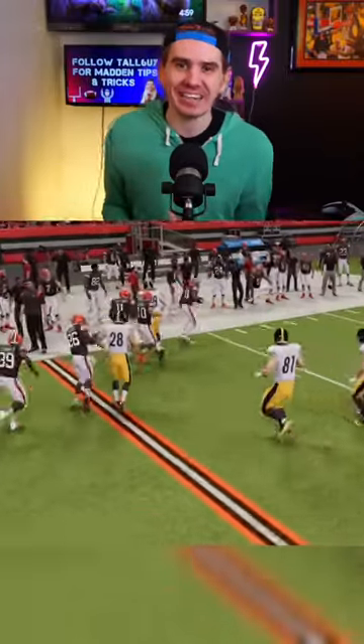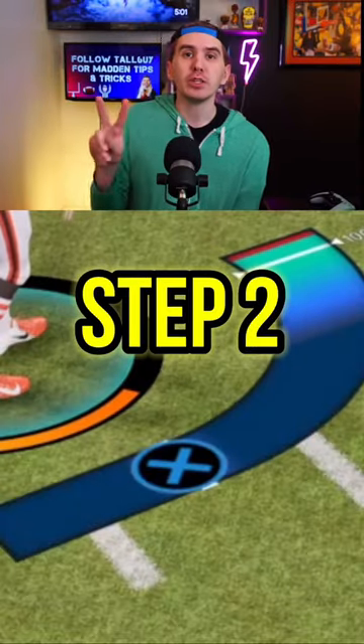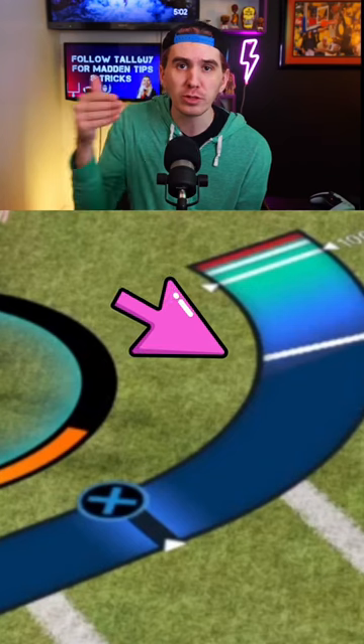How to master onside kicks. Step one, do not change the direction of the kick. Step two, you want to stop the first bar about two-thirds of the way up, right when it turns from blue to green.